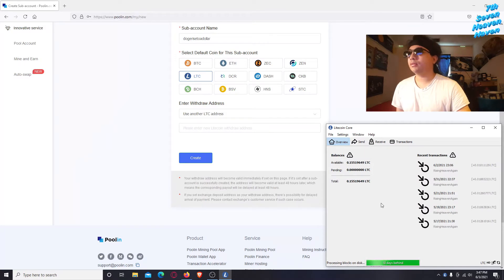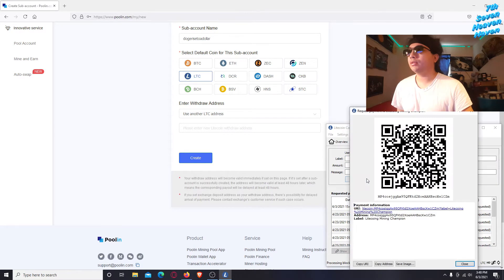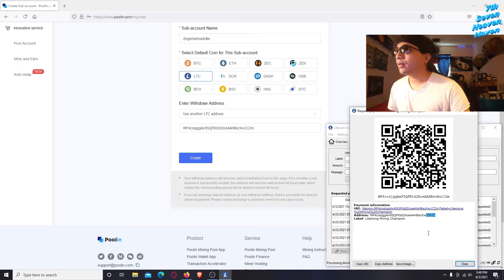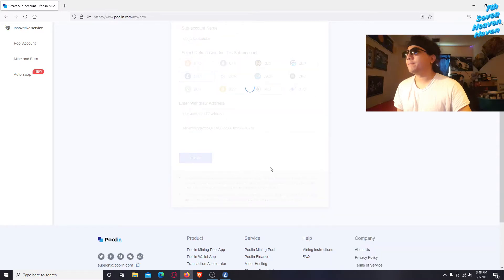Now go to Receive, then click Request Payment to make a new address. Once you've made your new address, click Copy Address. Then go back to poolin.com, right-click and paste your public address. Make sure the first and last four digits match to confirm it's correct — you don't want your funds going missing.